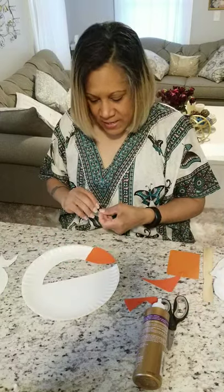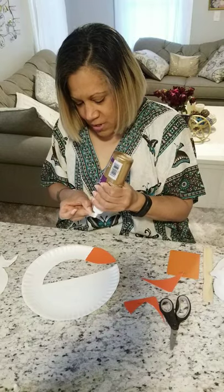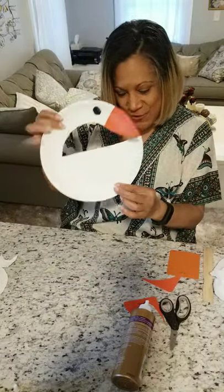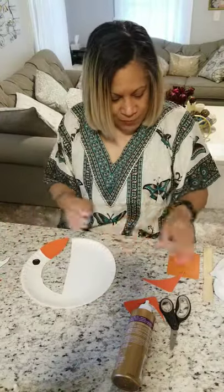Now I'm gonna give my guy one eye, because when you look at birds you can only see one side — you don't see both sides. It's starting to look like a goose! Now my guy needs some feet.